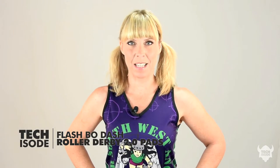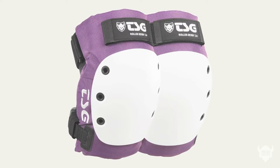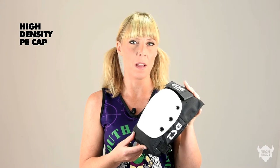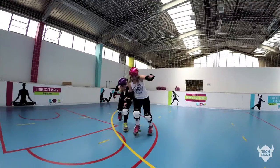My name is Flash Brodash and I skate with SWAT Roller Derby in the UK. I've been working with TSG on the new Roller Derby 2 pads. The internal structure of this pad is a very lightweight impact-absorbing rubber foam with a fixed HD PE cap — HD standing for high density, which is very strong and flexible.